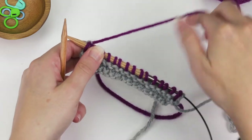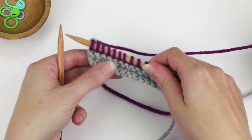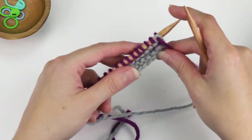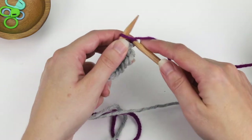So we've knit the first row, and then because I'm working in garter stitch, I'll turn the work and knit back to the end of that row. If you were working in stockinette, you would purl.